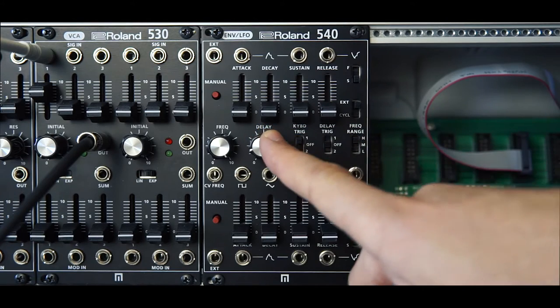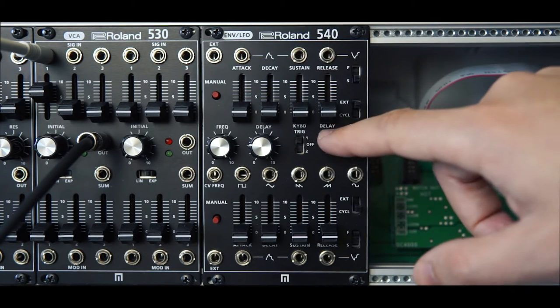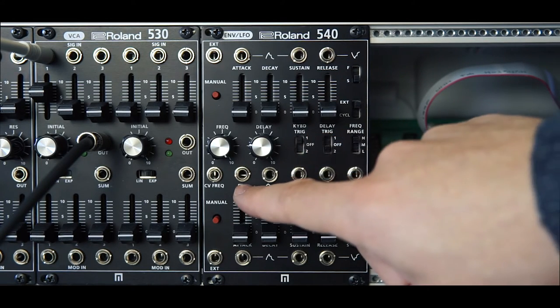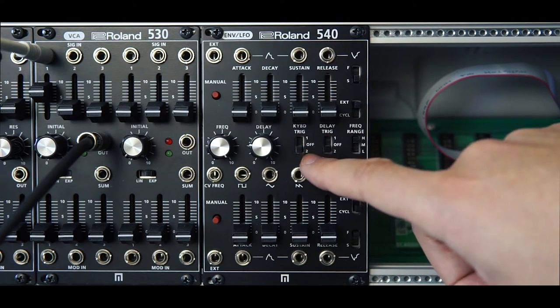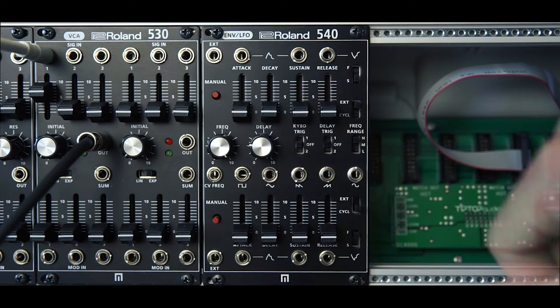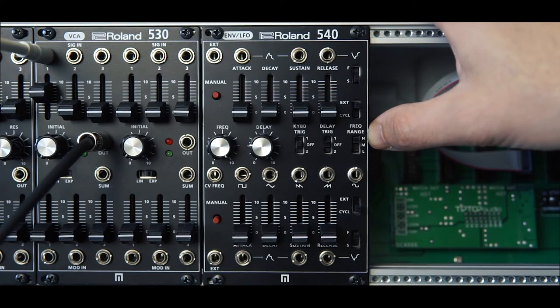You also have onset delay here, and this delay can actually be reset every time you trigger an envelope — that's the function of the delay trig switch. Next up you have keyboard trigger, which is actually the waveform reset of the LFO, so you get a phase reset on the LFO's waveform whenever the envelope fires. Finally we have a frequency range switch which lets you toggle between high, medium and low LFO speeds.